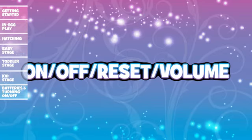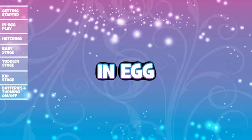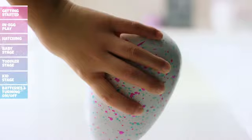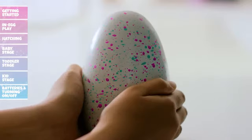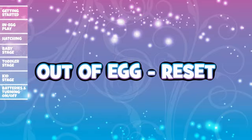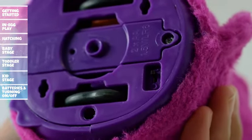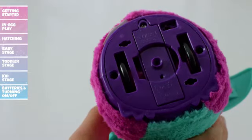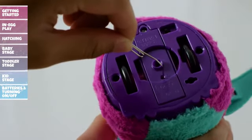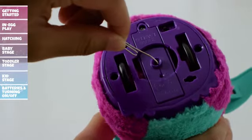On/Off/Reset and Volume — In Egg: To make your Hatchimal go to sleep, tilt the egg upside down for eight seconds. To wake it up, simply hold the bottom of the egg until it's awake. Out of Egg Reset: To reset your Hatchimal to baby, have an adult turn the Hatchimal on and press and hold the small reset button on the bottom of the Hatchimal for two seconds. You can use a pin or something small to do so.